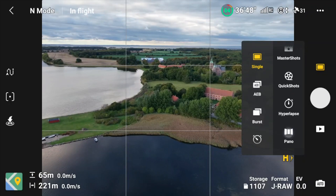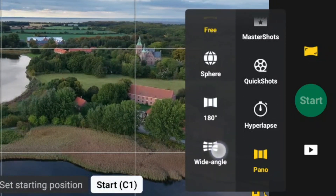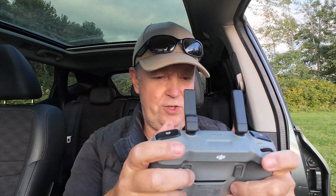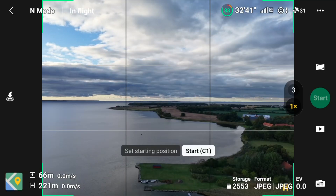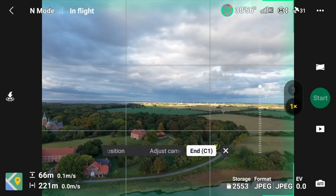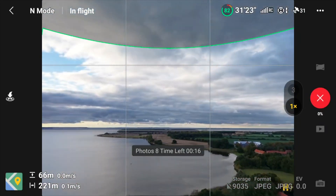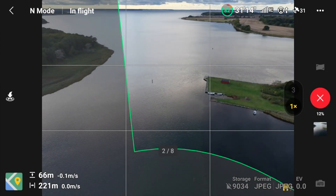There is a new panorama feature included with this drone that is actually quite nice. Going into the panel options, we have the traditional ones — sphere, 180 wide angle, and vertical — but now there's one called Free. I can use C1 and C2 to frame the panorama I want. I start by positioning the camera and press C1 to capture the top frame, then move the camera down to the base and press C1 again. Then if I press Start, it will do a panorama within the limits I just set.